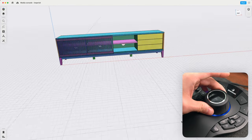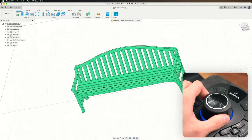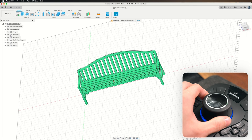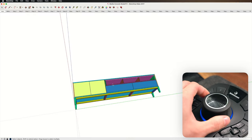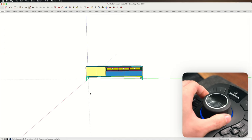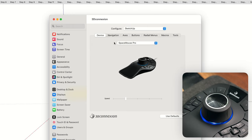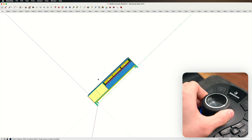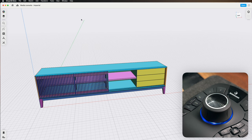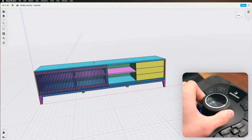Rotating it will spin the model along the Z-axis, and tilting back and forth rotates along the X-axis. One thing to know about Shapr3D and SketchUp is that side-to-side tilt is disabled by default. In Fusion 360, tilting the cap side to side rotates the model about the Y-axis, but in Shapr3D and SketchUp it doesn't. To fix this in SketchUp, go to the 3D Connection control panel, under Configure make sure you're under SketchUp, go to the Navigation tab, and disable Lock Horizon. In Shapr3D, go to View, then Navigation Mode, and deselect Keep Horizon Level.